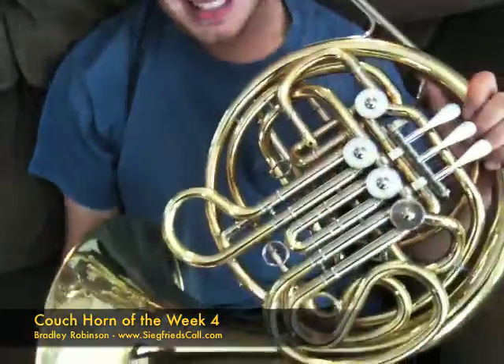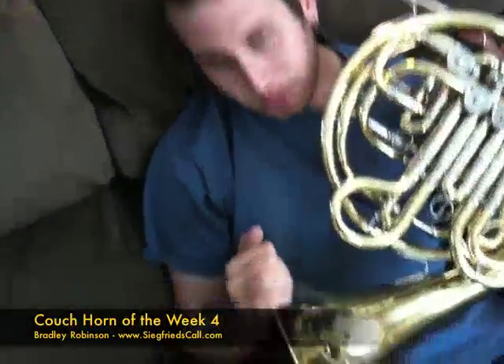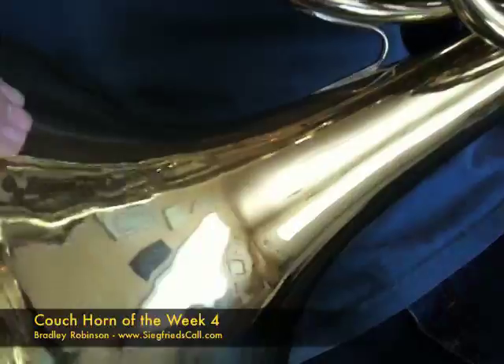This week we have on the couch a Yamaha 668 in yellow brass and it's lacquered. The bell on this horn is a large throat, very similar to a Con 8D, however this is in yellow brass.